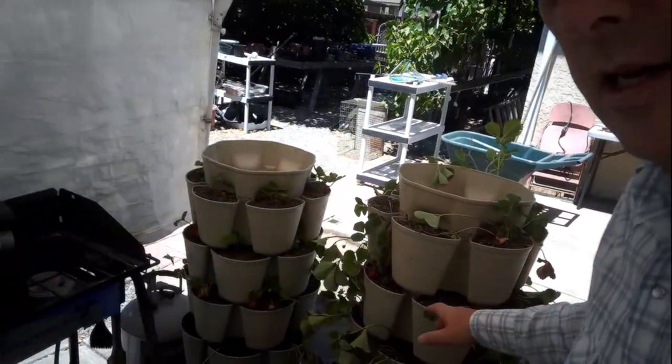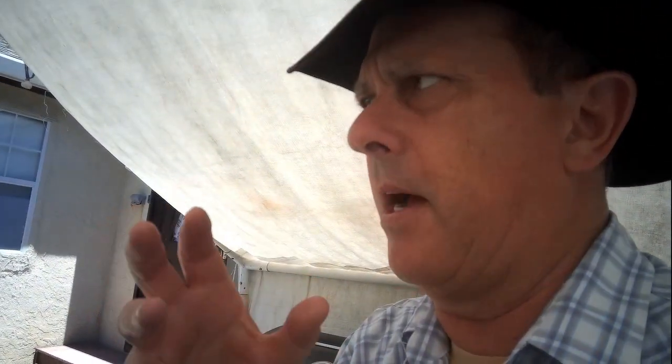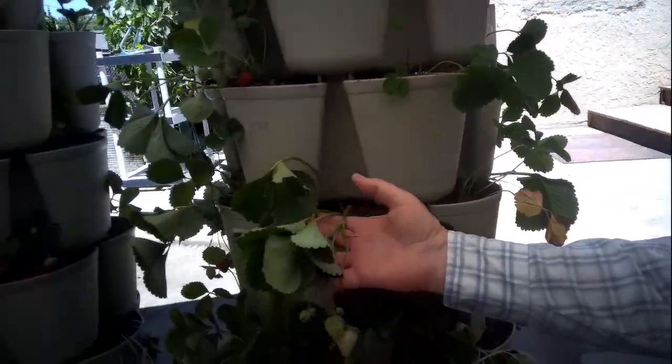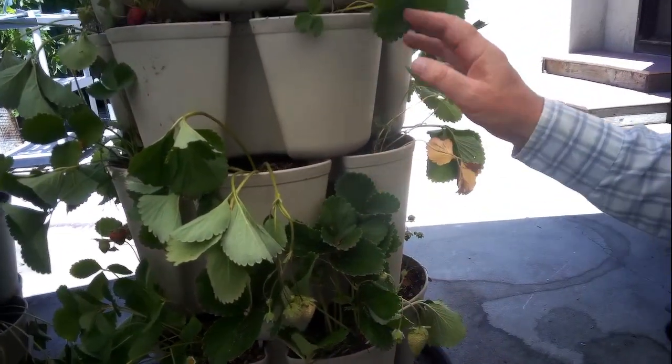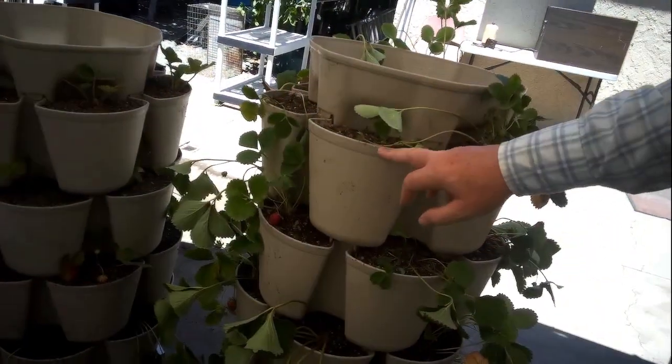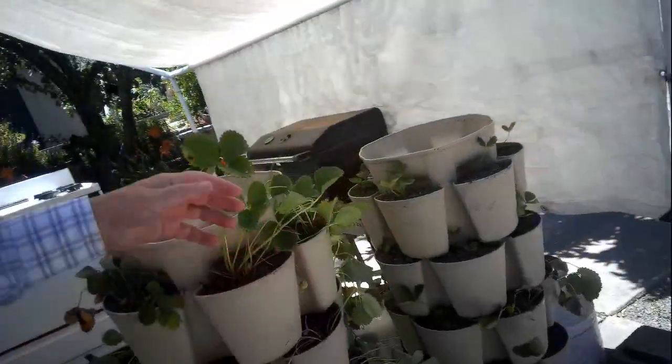Here they are, got them all filled. We transplanted a bunch of strawberries out front — most of them were in four-inch pots. Some are slightly wilting, others are doing absolutely fantastic, some are in between. They're doing pretty good considering how hot it's been. The short ones are seven inches tall, the tall ones are ten inches tall, and they're 19 inches across — those are the dimensions.